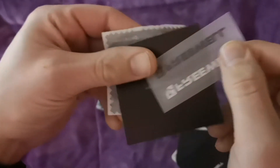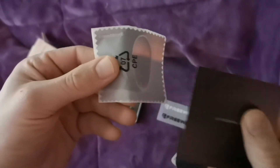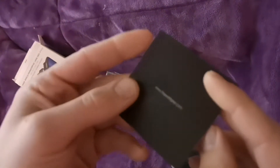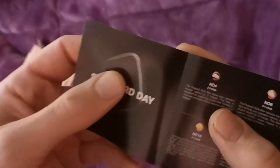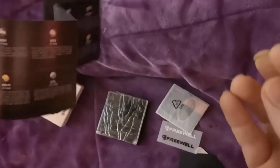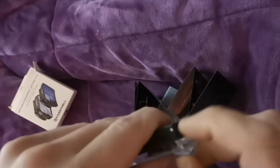Inside we've also got a couple of Freewell stickers, a microfiber cleaning cloth, and a guide that's pretty generic — it basically explains what each filter does. Let's get into a quick look at the actual filters.